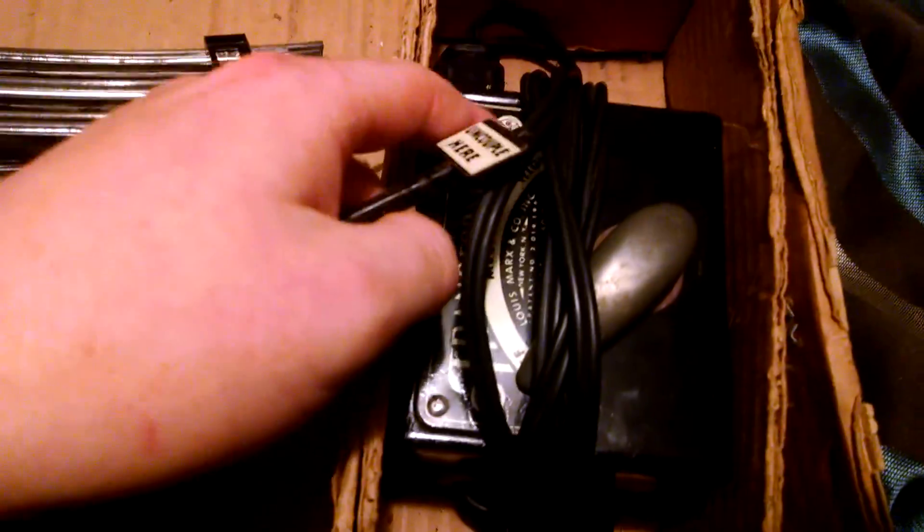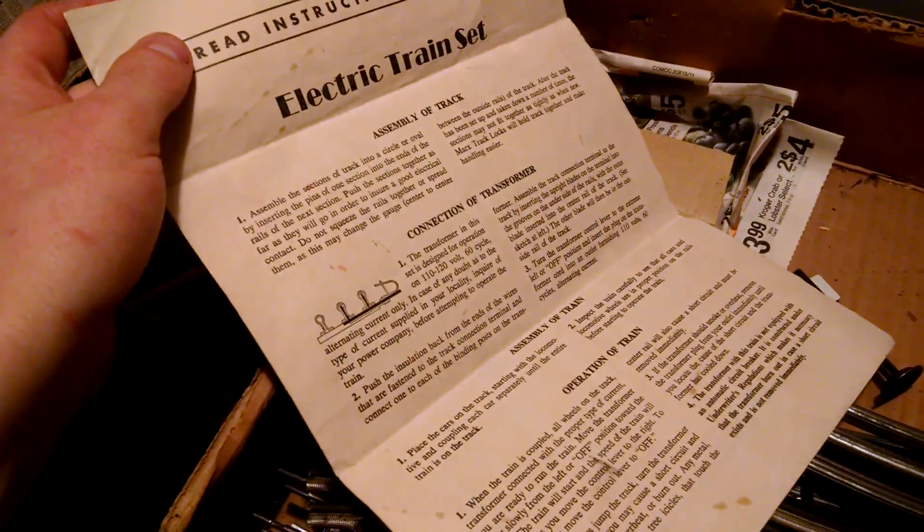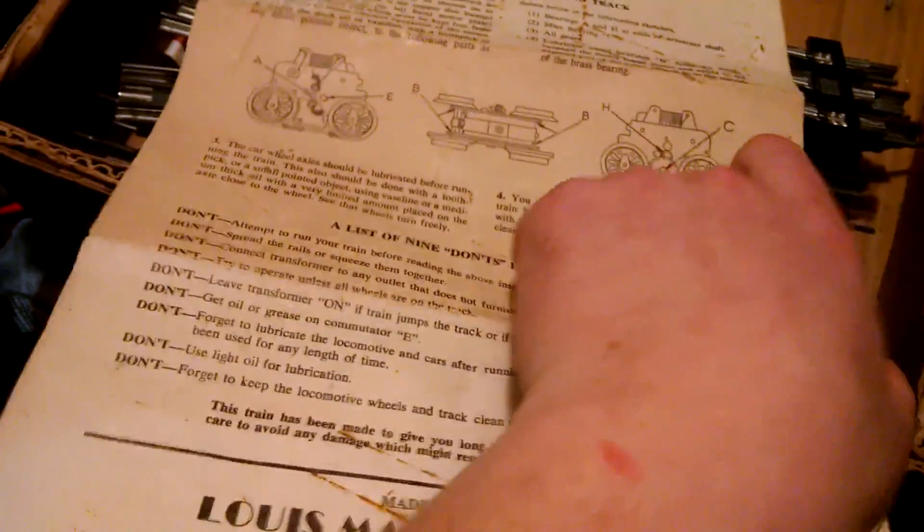The original controller still works — brand new, it just hasn't been played with in a long time. There are directions for how to maintain and clean the Marx engine. All original. It shows the wiring and stuff like that — the same papers that usually come with these Marx trains. We've got all the paperwork on how to run and wire the train.